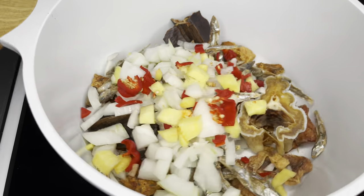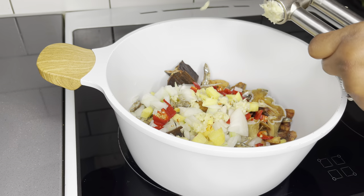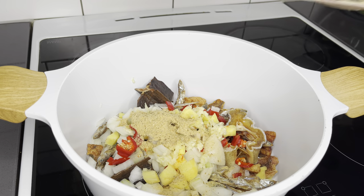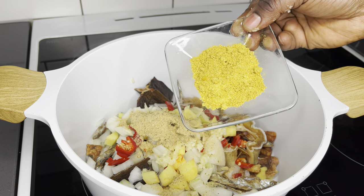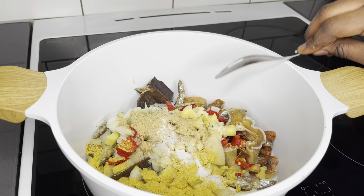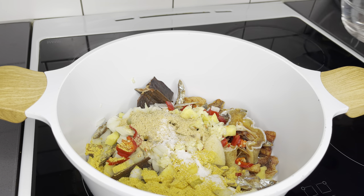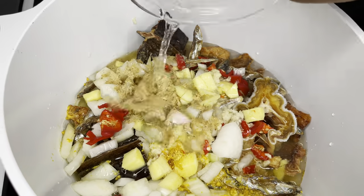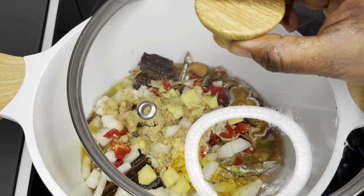It's really looking great. The garlic goes in as well. I added my herring powder and I'm going to add my all-purpose seasoning. A pinch of salt, and I'll add water — a bit more water. Cover it.